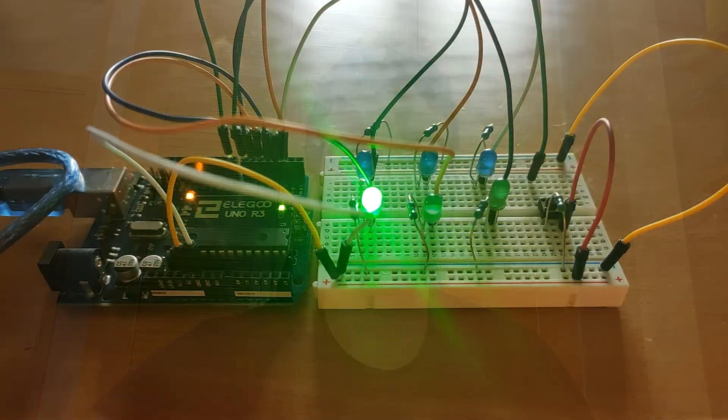That's all, guys. I hope you liked this electronic dice roller, and see you next time. Bye-bye.